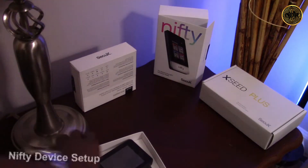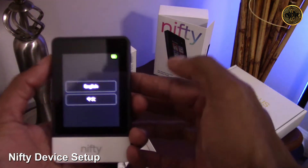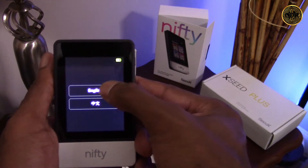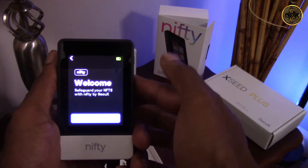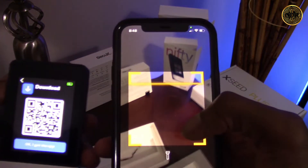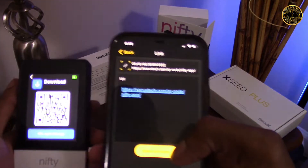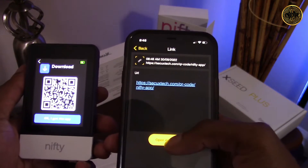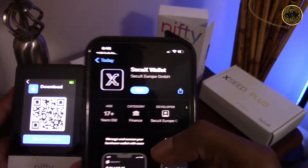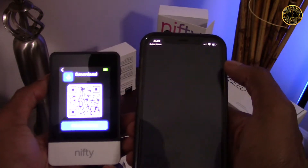Now that we've charged up our wallet, let's turn it on and set up the device. First it's going to ask you to select your language — for me, of course, that's English. This takes us to the Nifty welcome screen, so let's click continue. Now we need to bring out our smartphone and scan the QR code to download the CQX app. The app should be called CQX Wallet and have a little X symbol. Let's download and install it.